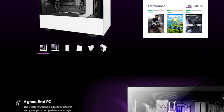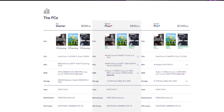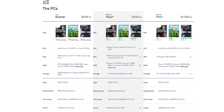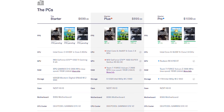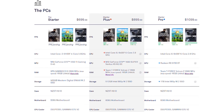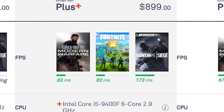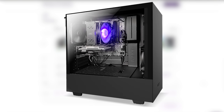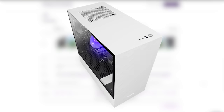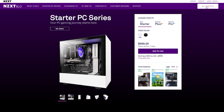NZXT's Starter PC series now starts at $699 and gives you everything you need to get into the world of PC. Available in multiple configurations, the Starter PC can be tailored to meet your budget and needs, and is the perfect way to build a work or learn from home setup while still being capable of 1080p 60fps gaming in popular titles like Fortnite, Rainbow Six Siege, and League of Legends. All NZXT PCs come with a two-year warranty on parts, labor, and RAM overclocking. To see the full list of specs and pricing, click the link in the description below.